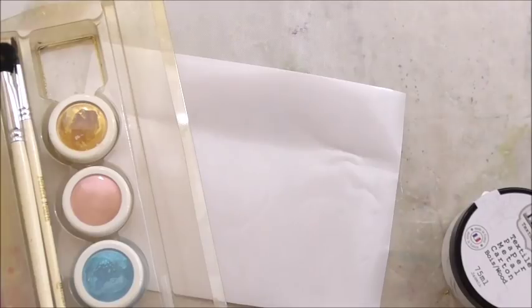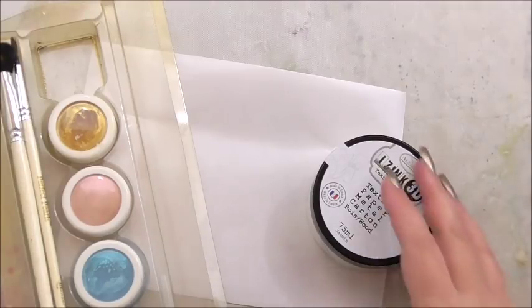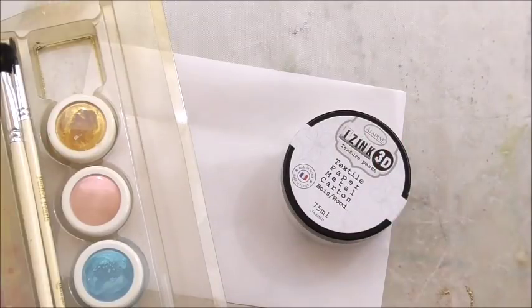Hi everyone, my name's Anne-Marie. Welcome to this tutorial on using texture paste with mica powders. All week we've been looking at using texture paste in a selection of projects, just to dispel any myths about how difficult it is to use texture paste, how messy it is, and that you can only use them with stencils.